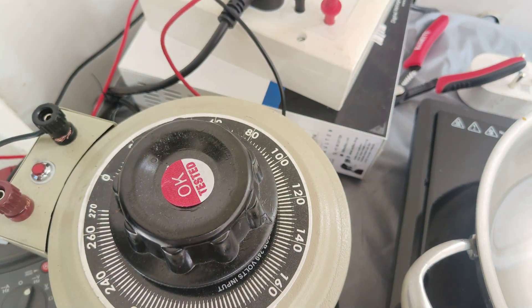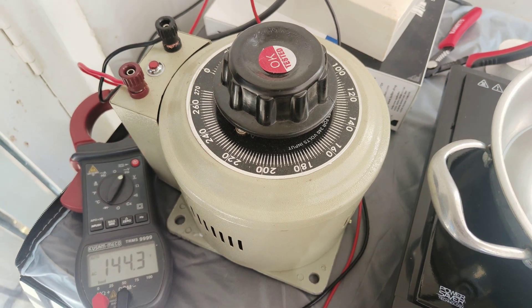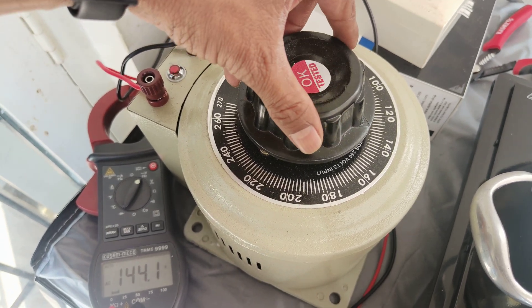Now the stabilizer has switched off. Switching off is OK, no problem, but then it should also stabilize — the voltage should have been increased by the stabilizer.